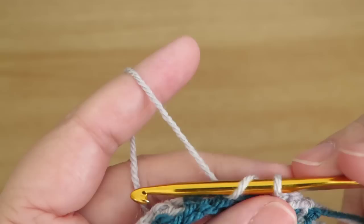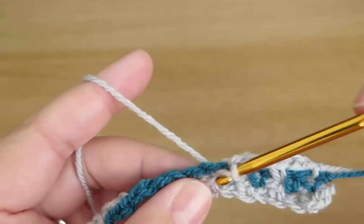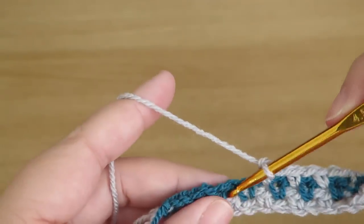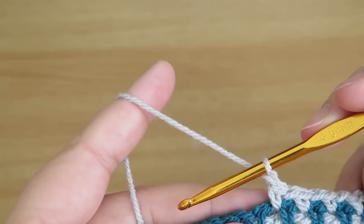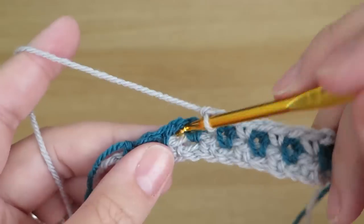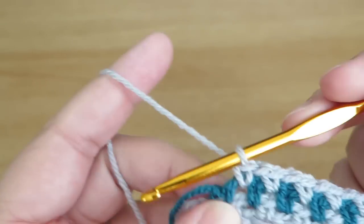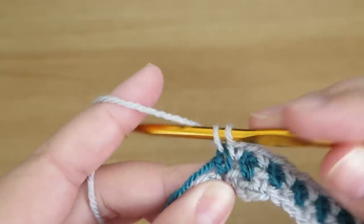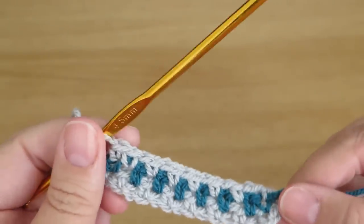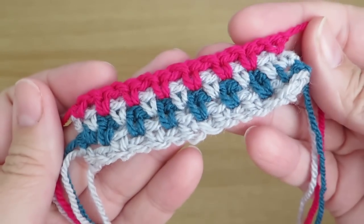Over the top of a double crochet you'll have a chain, and into a chain space you do a double crochet — that's as simple as it gets. You can use lots of different colours each row, like I did with the scarf, or just alternate two colours for a lovely striped effect. We finish each row with two double crochets — one there and then one there.